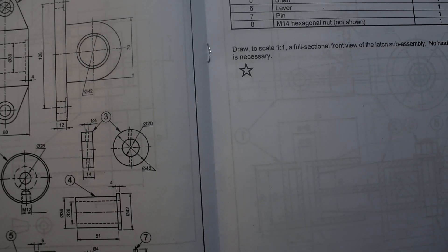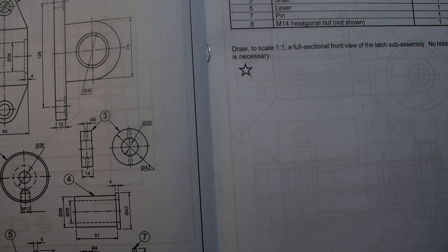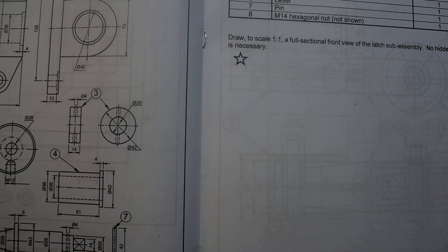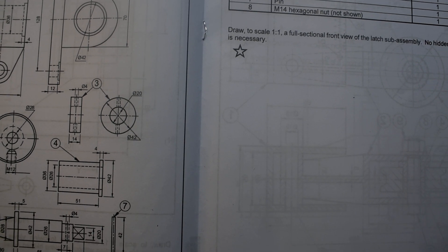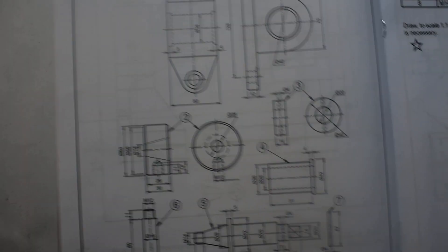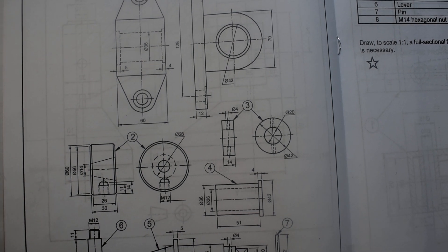As usual, the first thing you have to go through is your parts list. We are having items 1 through 8 with their quantities. If you check the quantity, they are all one — you have to draw each one once.